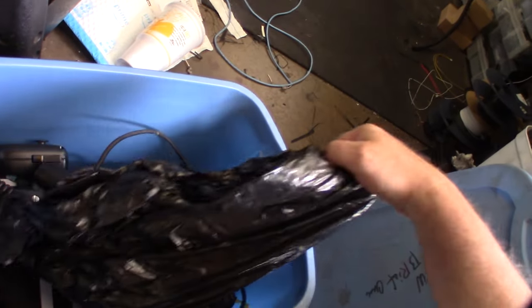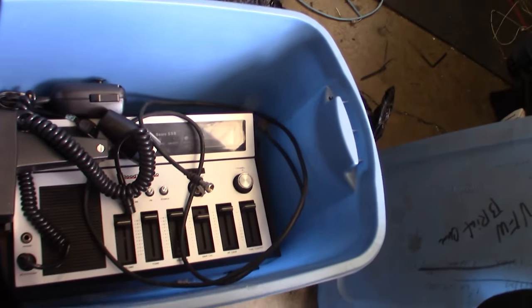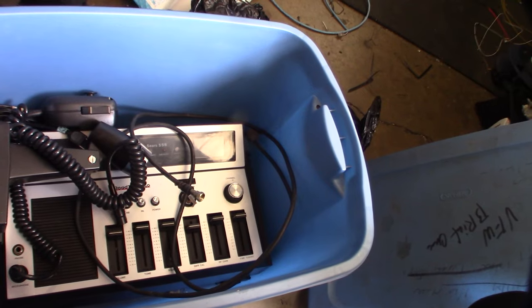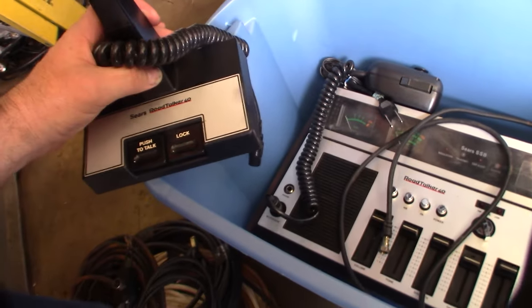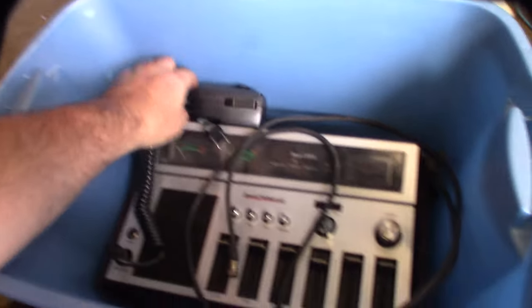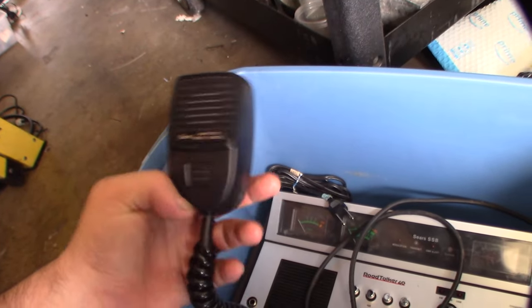It's actually in pretty good shape. If you're not familiar with this Road Talker, I think it came out in the 70s. It came with the radio and a hand mic — I don't know what it's called, like a candlestick mic. Looks like it even came with this other mic too, an amplified noise-cancelling mic.